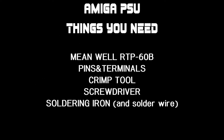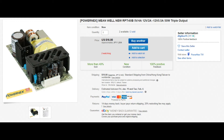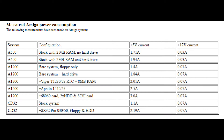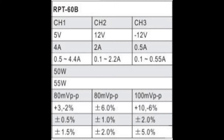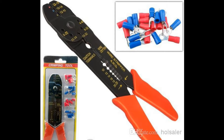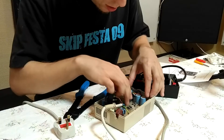Welcome to my Amiga PSU transformation guide. You need these things — get them if you don't. You don't need a soldering iron but you can use it if you want for a better connection. The first thing you need is this power supply from eBay, really cheap. You can see these are the default Amiga connectors. We need these crimp terminals as well. You can use other things, but this tool has a wire cutter and wire stripper.